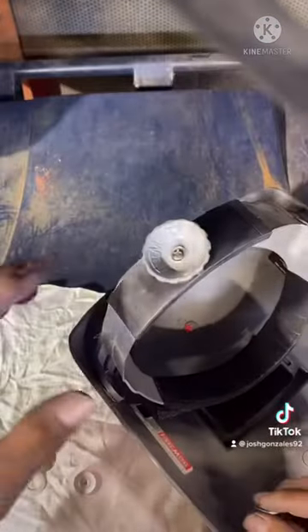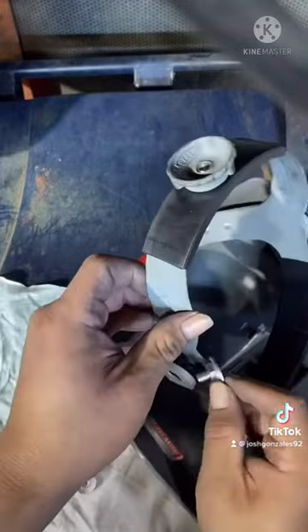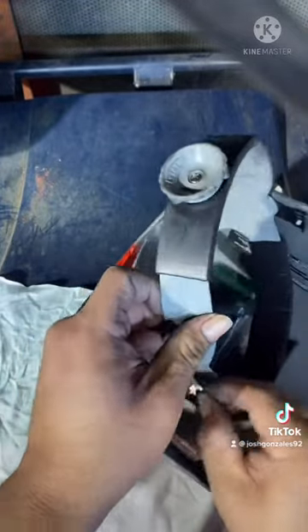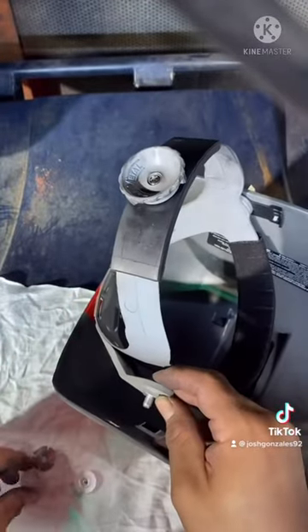These new fasteners are like straight from the weld gods themselves. Thanks Pipeliner's Cloud for making an awesome product. Now I can work efficiently and not worry about my hood falling down every second.